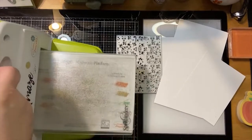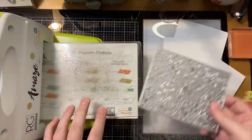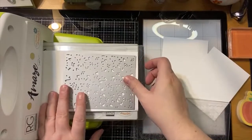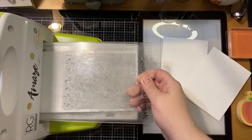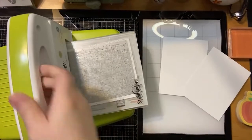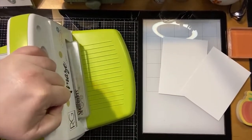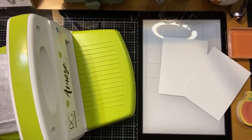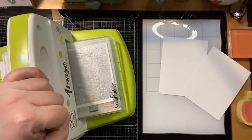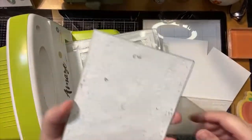I'm just going to bring my die cut machine up here, which is not normal for me — I usually don't die cut on camera just because it's big and bulky and I don't have that much space on my table. So let's go ahead and die cut that. I know my table's shaking, that's probably the other reason why I don't do it. I didn't tape my dies down just to make sure they don't shift while going through, but hopefully we're good — looks like we are.